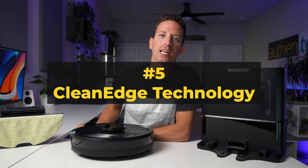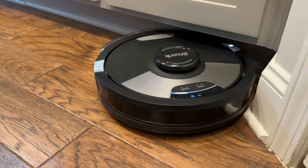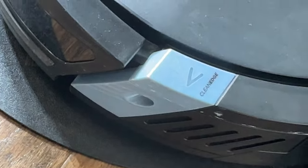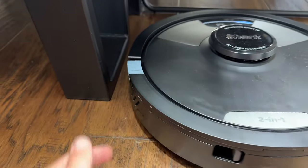Number five is the clean edge technology. In all my years of testing robot vacs I've never seen this feature before, but I think it's really creative. On the side of the robot vacuum it shoots out a little blast of air and, with corner recognition, it helps push out and remove dirt and debris from edges and corners. It's a really neat idea.